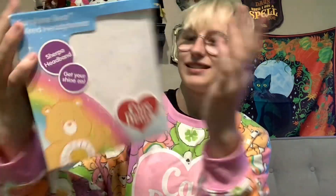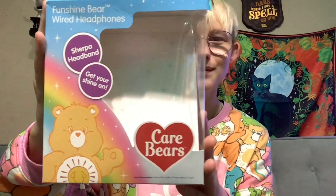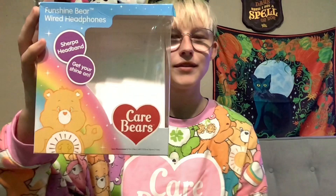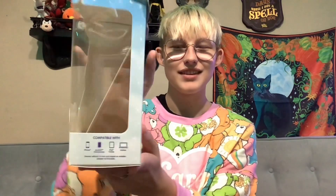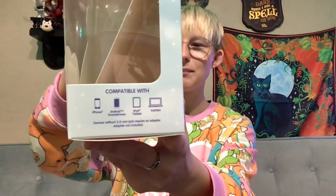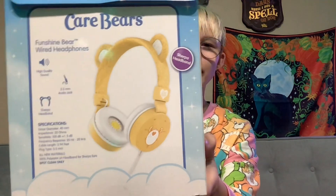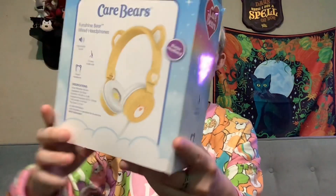Okay, so firstly I'm gonna go over the box. You can no longer see the headphones inside because I just took them out, but we have FunShine. It has its one function of being headphones right on the front of the box. On the side we have compatible devices. On the back is a picture of the headphones and once again what it's capable of doing, which is producing sound. On this side we have its one function of producing sound.